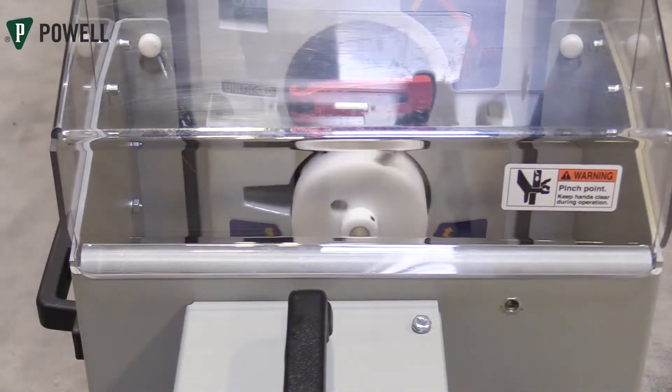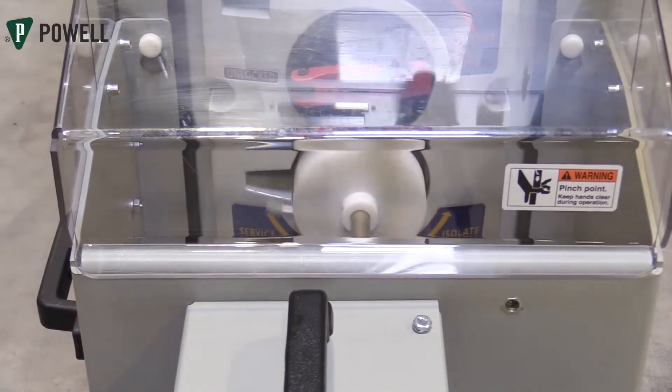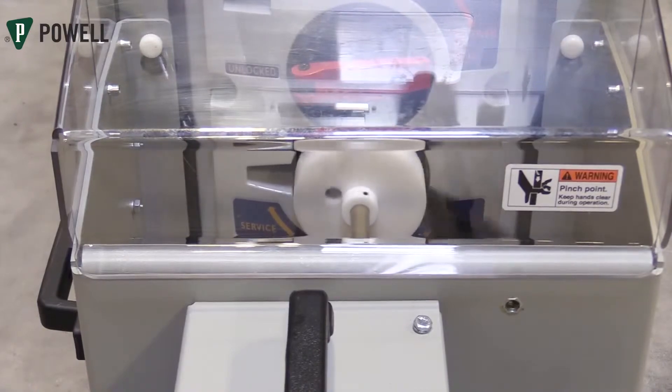When the circuit breaker is in a fully racked in or out position, the torque limiter will begin to slip and cause a clicking sound. At that point, release the button.